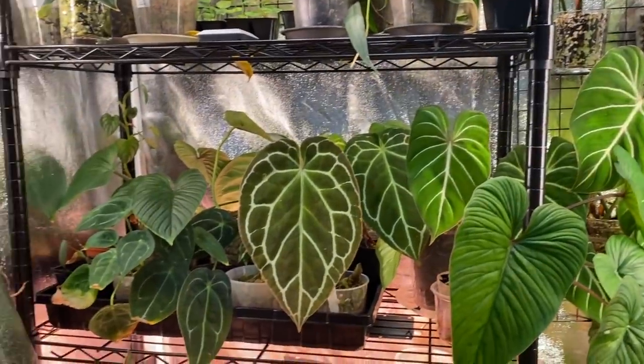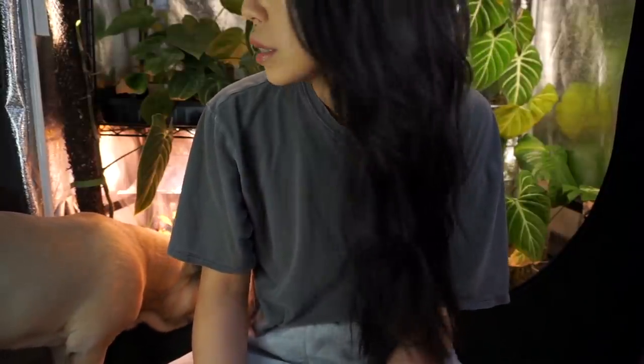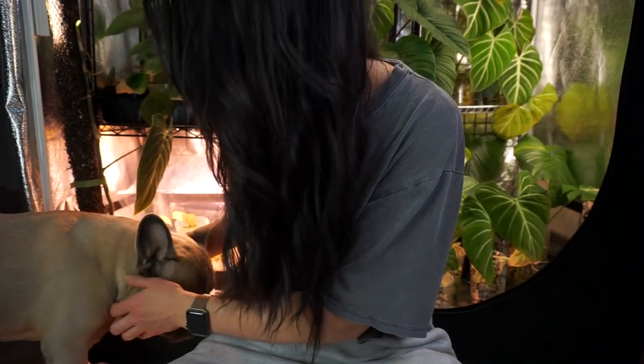They've got a really really nice warm white color. This whole room is transformed when the tent is open — it's so nice. My plan is to get all my exos switched out to this light, and I just won't have so many issues with burn on my aeroids. These are the Barina two-foot 10-watt strips — I'll leave a link in the description if you're interested.